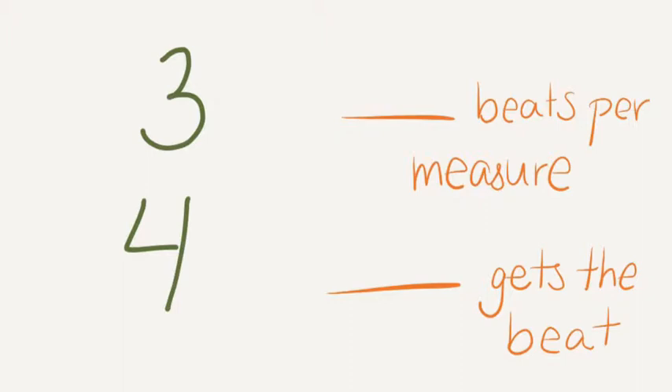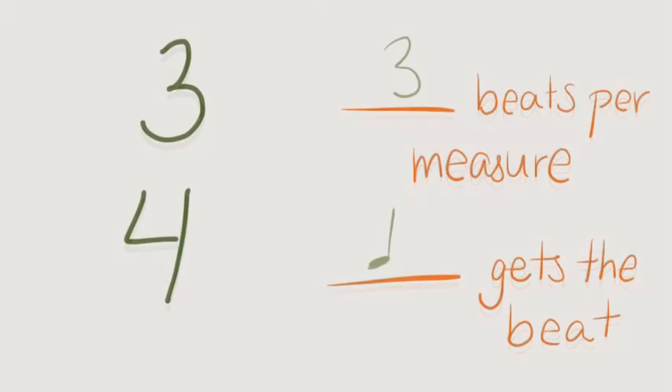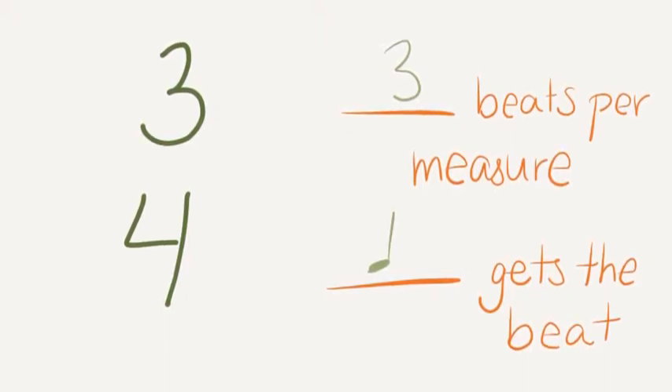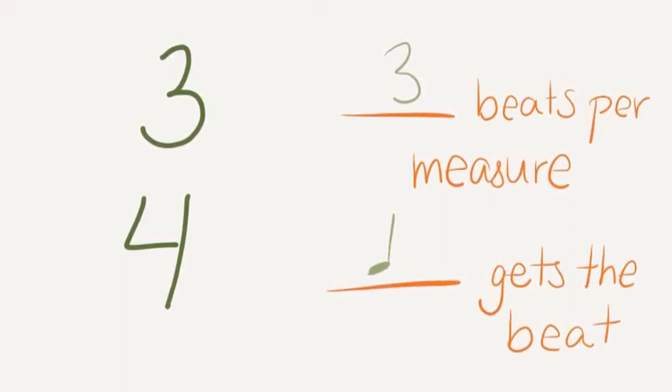Here's another one. Work with a partner again, and make sure to get quiet and find out the real answer when you hear the alarm. Check yourself: the top number means 3 beats per measure, because there's a 3. The bottom number again indicates a quarter note, so a quarter note gets the beat.